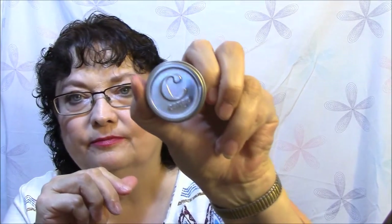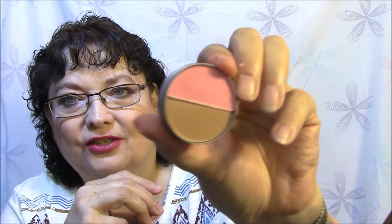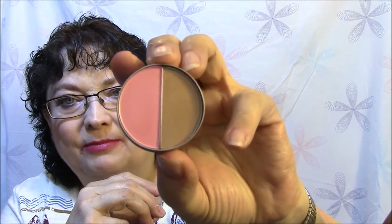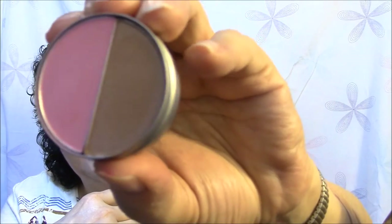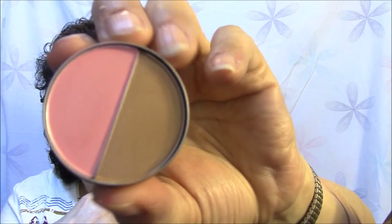This is a Cargo Cosmetics blush and bronzer. Look how tiny that is — how are you supposed to get a brush in here? The bronzer I don't use, but it does look like a really pretty eyeshadow. I'm probably going to put that in for a giveaway because I haven't even swatched it.